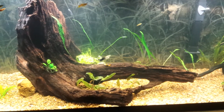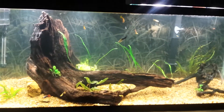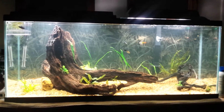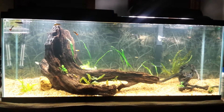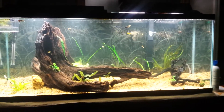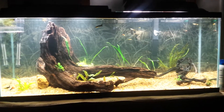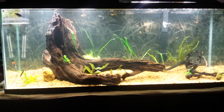Back up here with the camera — the camera doesn't do justice for this piece of driftwood, how big it really is. It's just amazing. These three pieces of driftwood in these tanks — I got all three pieces for 80 bucks. This piece was 30, the piece in the 75 was 30, and the piece in the 56 was 20.